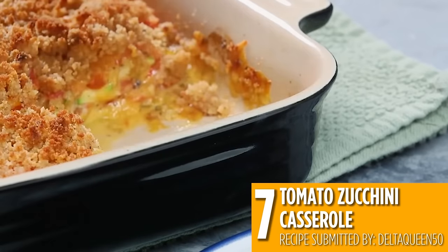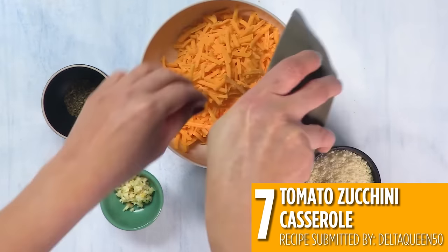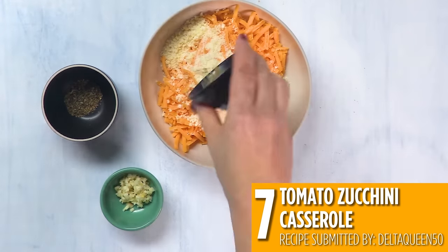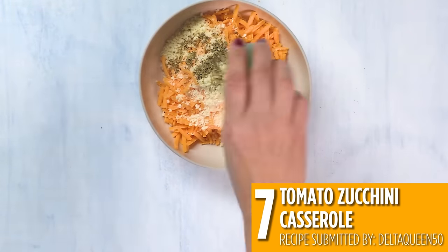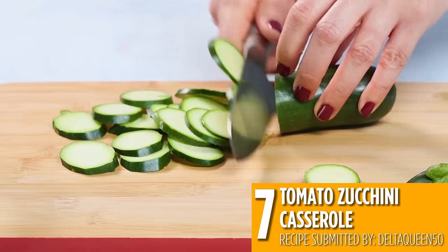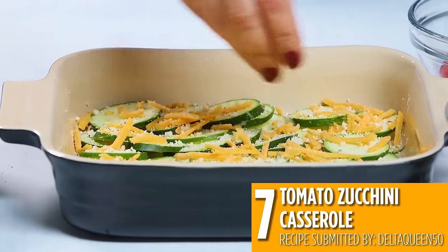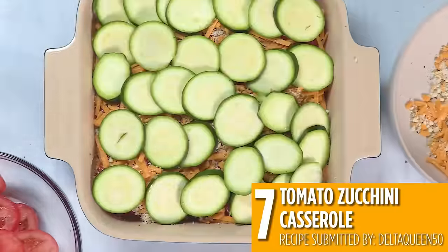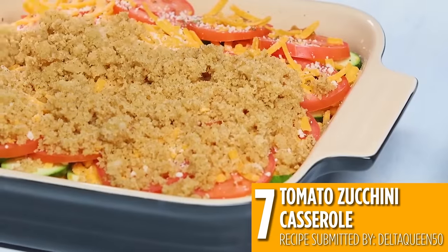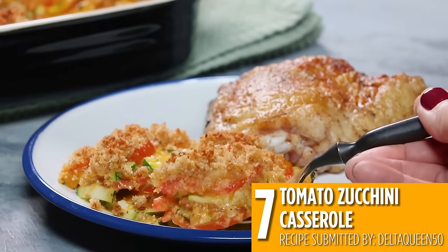Our next recipe uses even more summer vegetables. Number seven: tomato zucchini casserole is the perfect side dish for chicken or seafood and it's so easy to prepare. Just slice up some tomatoes and zucchini and layer in a baking dish with cheese and herbs. Then bake in the oven until your veggies are tender and your cheese topping is golden brown. It's a great addition to any summer meal.